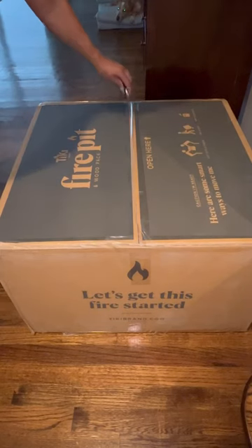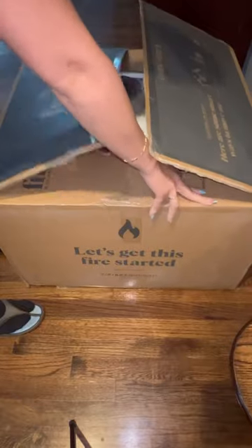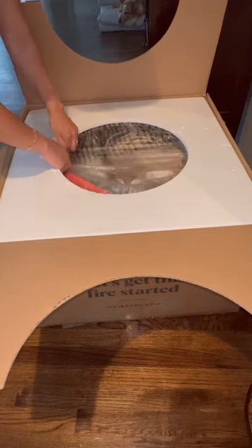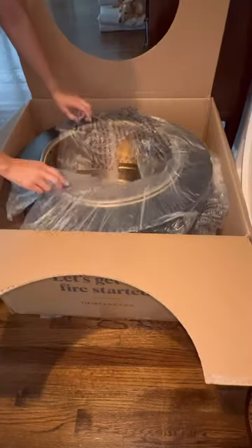Hey guys, so this is the Tiki fire pit I got off of Amazon. I looked everywhere for the perfect fire pit for my outdoor area because I just finished my patio, and I think this is going to look absolutely beautiful. The fire pit comes with wood packs, it also comes with the instruction manual, in addition to